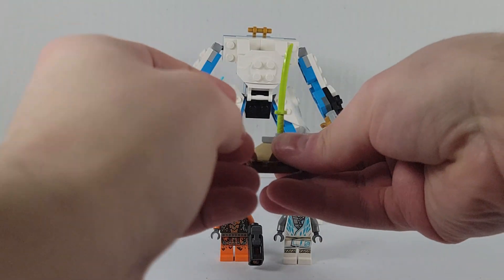This little side build comes with a spider sword that is in a rock. Very neat.